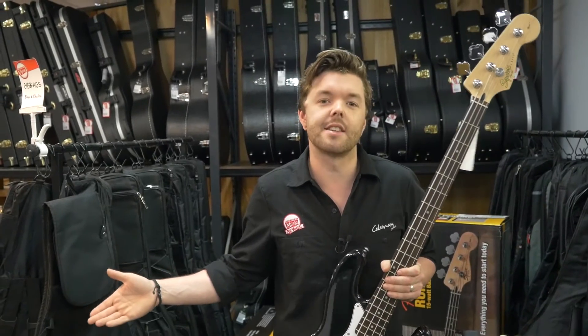So there you have it, that's the Squier Affinity J Bass Pack — with everything you need to get started, you just need to buy one thing and it's all there. I'm Rhys, see you next time.